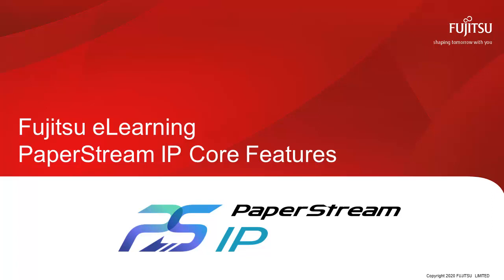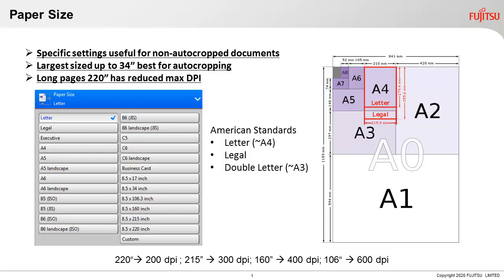Welcome to Fujitsu Fi Series eLearning PaperStream IP Features. Today we'll cover paper size and auto-cropping — what's best for you and your scanning needs.